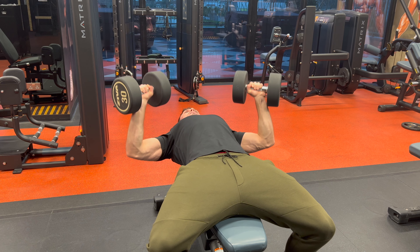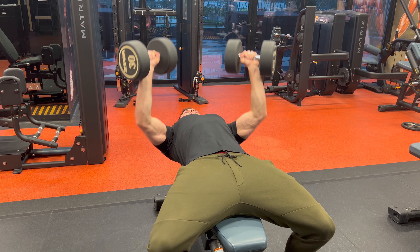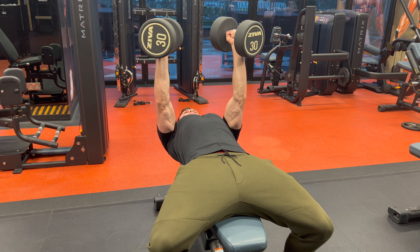Gently bring the dumbbells back into position using the knees. First thing we want to do here is create a stable base, so shoulder blades back and down into our back pockets.